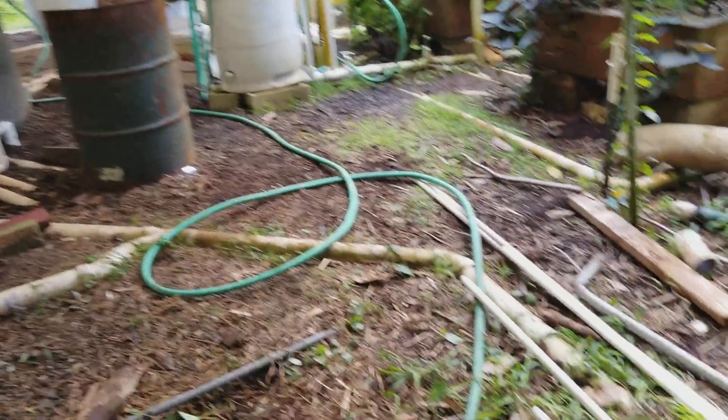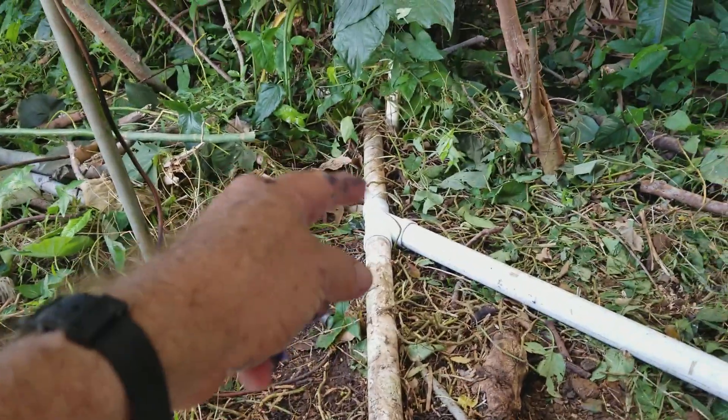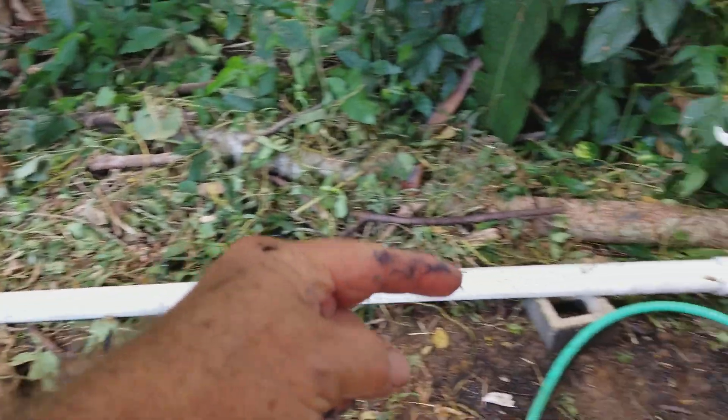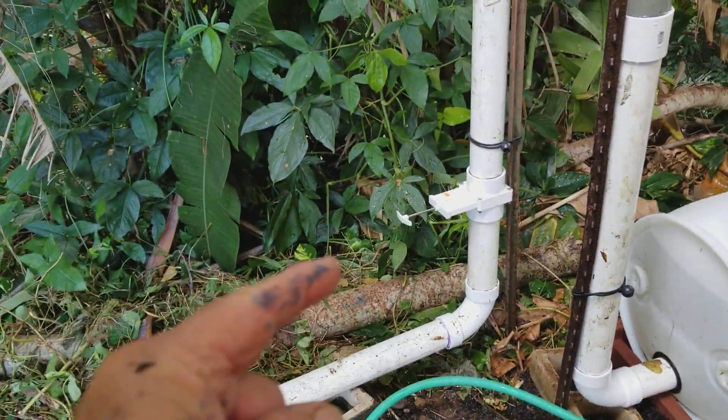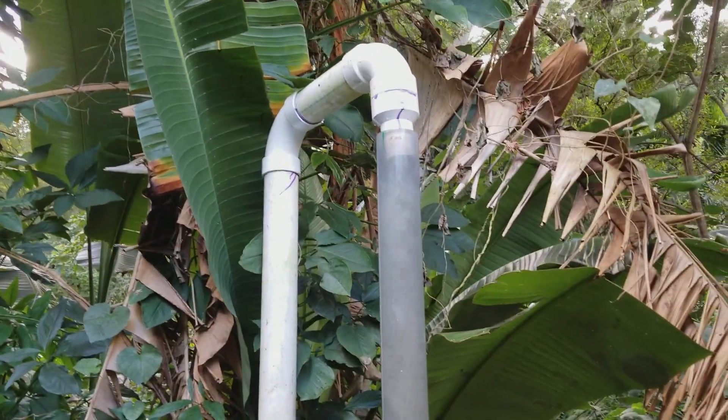So what we're doing now is where we intercepted that line, put a T in it, and diverted it over to here. And if I open up this valve, she goes up high — about eight feet high there.